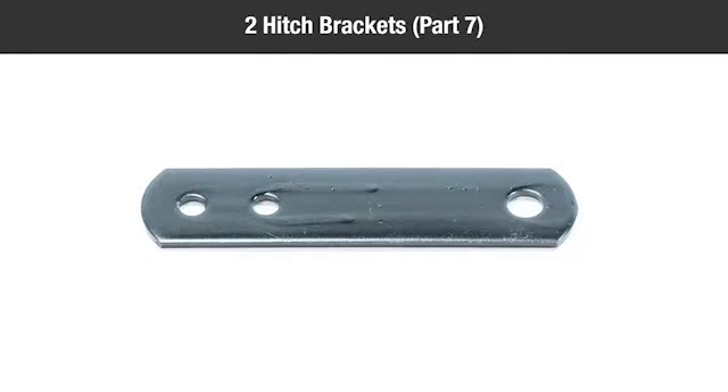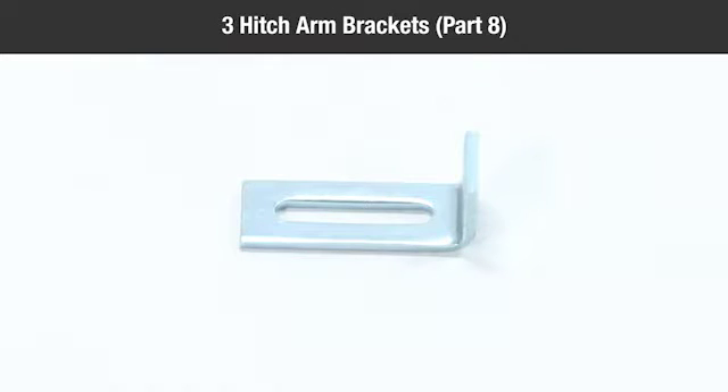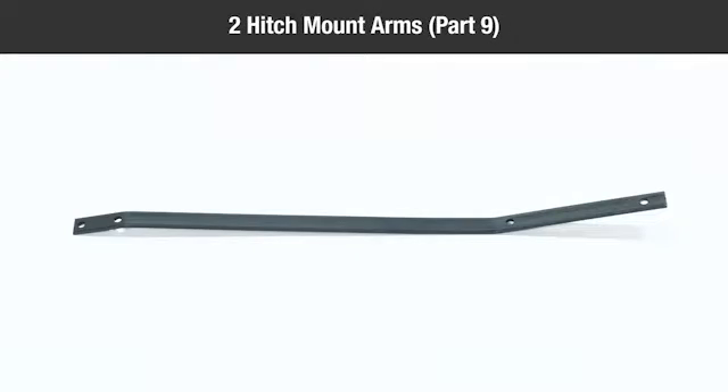Also in the box: 2 hitch brackets (part 7), 3 hitch arm brackets (part 8), 2 hitch mount arms (part 9), and 2 spring alignment wires (part 10).